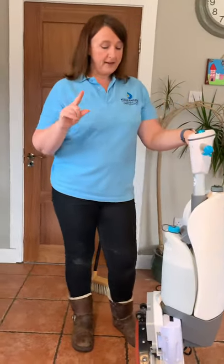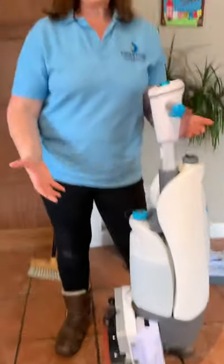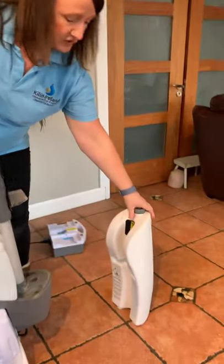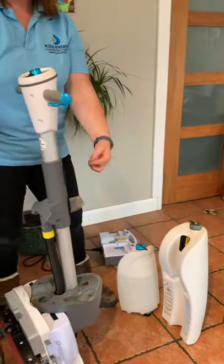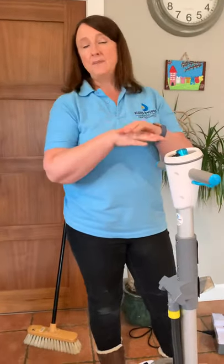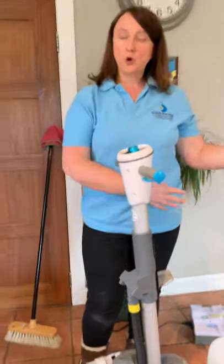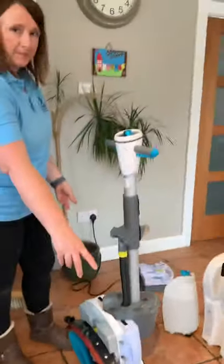Number one: this is one of the only scrubber dryers that is very transportable. So if you ever have to take it upstairs, put it in the back of a van, or anything like that, what I recommend is that you take the tanks off the machine. You don't want any water from those tanks going down into the motor — if that happens it's not covered under your manufacturer's warranty. So please always remove the tanks if you're going to put this into a van or transport it.